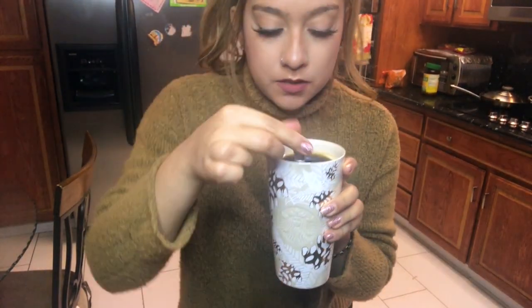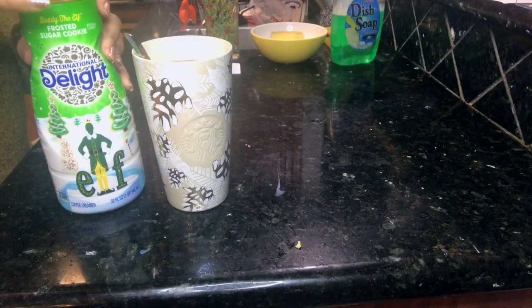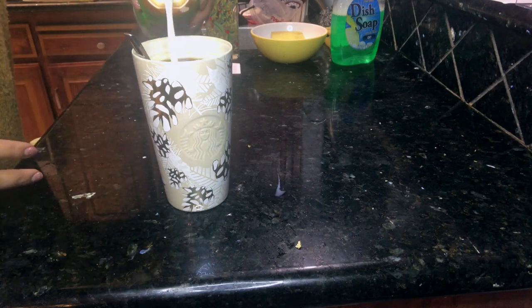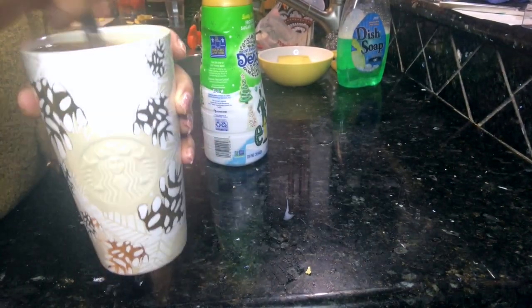I thought it was only fit to use my new Starbucks little travel mug. So I have my instant coffee right here, I'm about to pour it in. Right here it is. Literally brand new. Tastes like sugar cookie. I like it, it's pretty good. I would not add that much next time, and my coffee is kind of dark — I didn't really add that much.